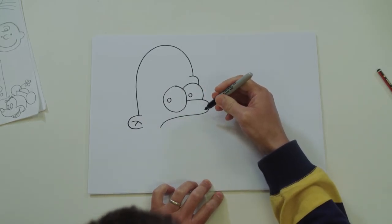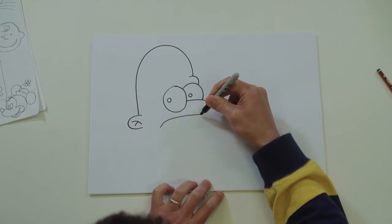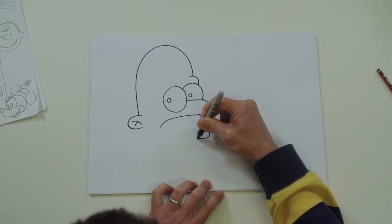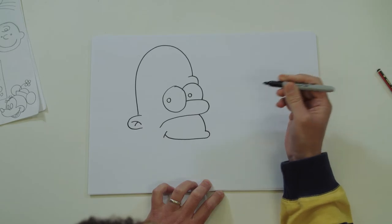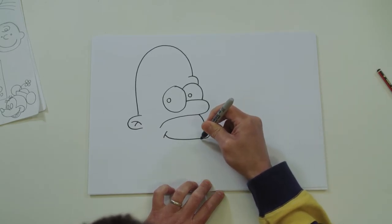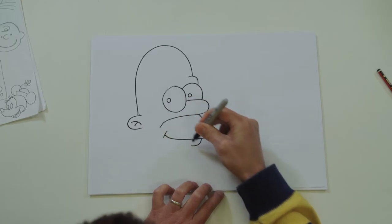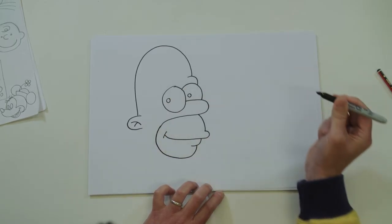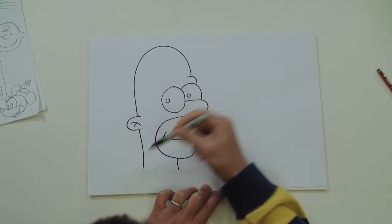Now let's do his mouth and chin. Bring your pen here, give him a little top lip, little curve, follow it around. Little line - starting to look a little bit like Homer. Bottom lip. And now this line joins up here - bring it around. Give him a little line for his neck, same on the other side.